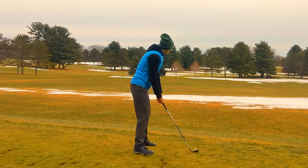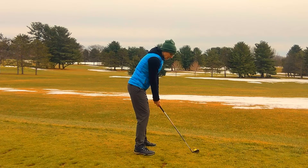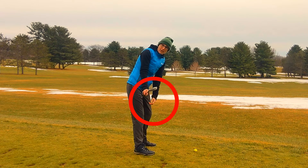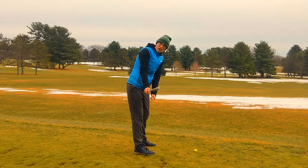What I'm looking for with golfers that have an error on their takeaway is: as the club's going back, the clubface is pointing this way, where the face is still pointing down towards the ground. So if your clubface looks like this on the takeaway, then the clubface is closed.